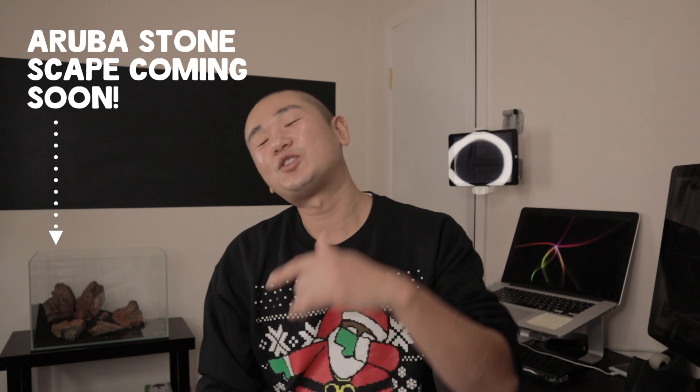Welcome back to another episode. Today we're going to talk about the top five accessories for your CO2 system to up your game a little bit. As a bonus at the end of the video, I'll show you guys one of my favorite tools that I use — it's kind of CO2 related, but you'll see at the end.